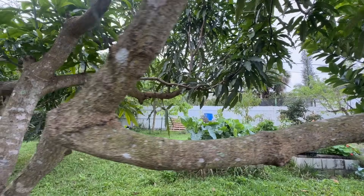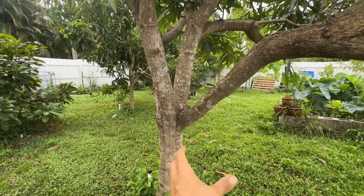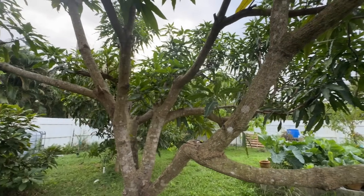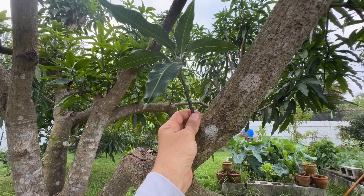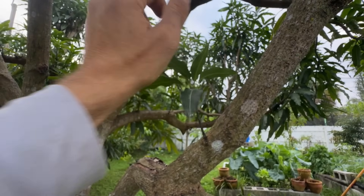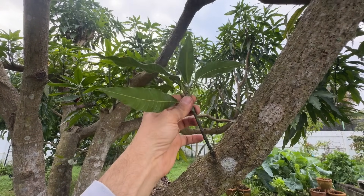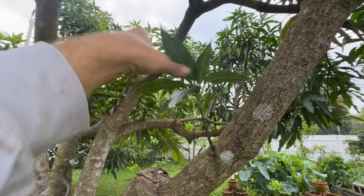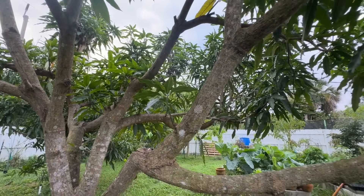The more ends you have, the more mangoes you're going to get. For example, if you have one branch versus three branches that you cut and then get three more — at the end of one branch you might get one mango, but if you had six or nine branches in that spot that's six or nine mangoes. That's the whole concept for the tree.